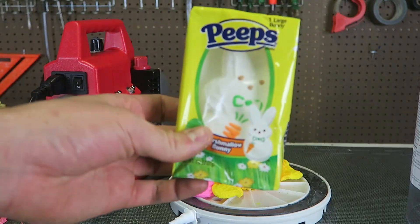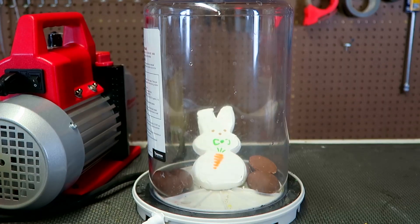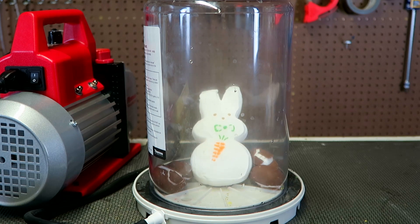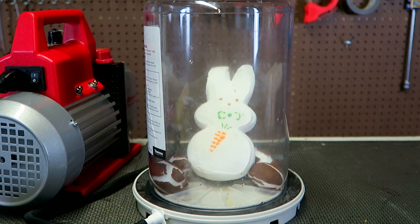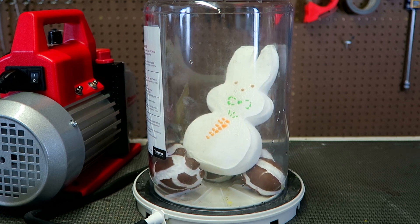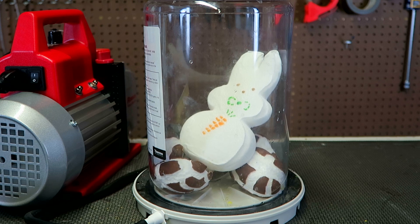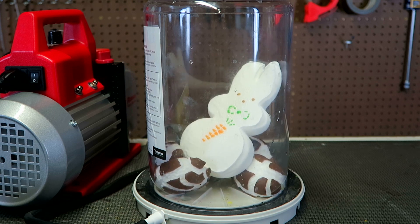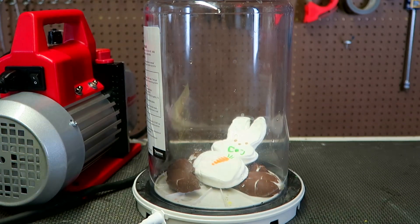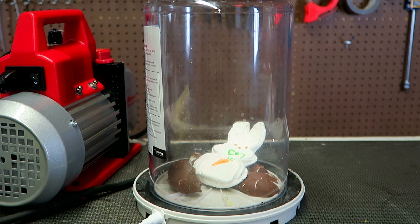Let's try to put a bigger one. We're gonna put a couple of chocolate eggs. Let's turn it on and see what happens. Oh my goodness, look at it — it's growing. Wow, look at those chocolate eggs, they're so big now. And they imploded. Love it, love this experiment.